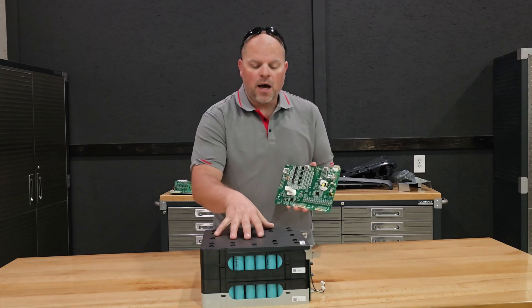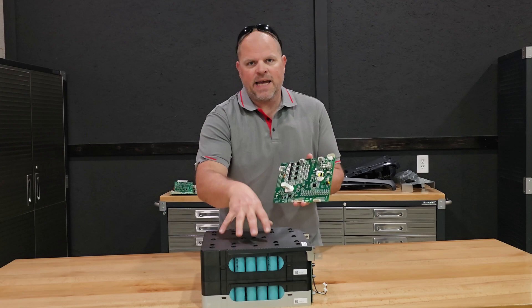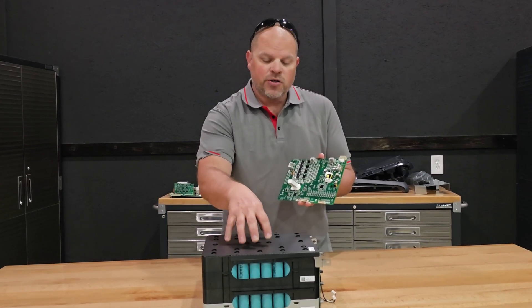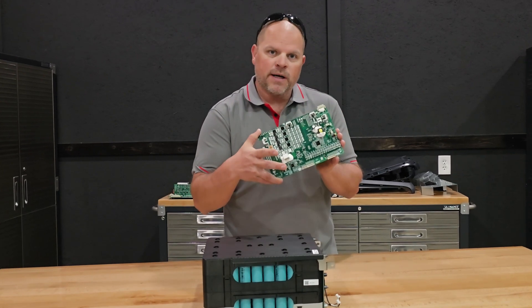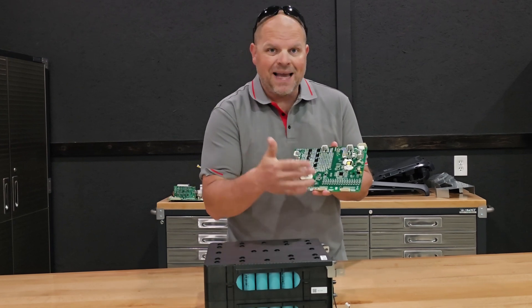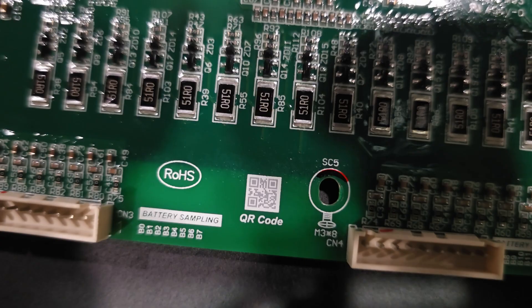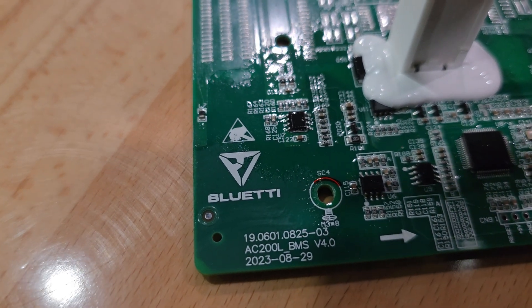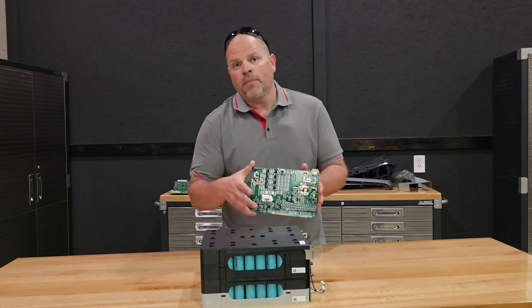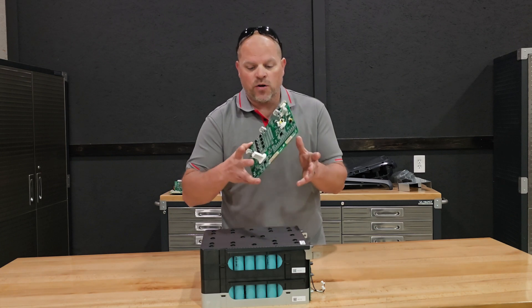I wanted to come back to the BMS because I think it's important to talk about it. Not everybody understands what the BMS actually is — that is your battery management system, and this circuit board protects the battery pack from low voltage, over voltage, and all sorts of different scenarios that could cause damage to your cells. That's why it's important to have a good BMS in any power station you get. I tried to find out exactly who makes this BMS. There's a QR code here that I tried to scan but couldn't get anything out of it. I do see that Bluetti has their stamp on it. In my testing, this thing worked perfectly, and there haven't been any known problems with the AC200L and the BMS.